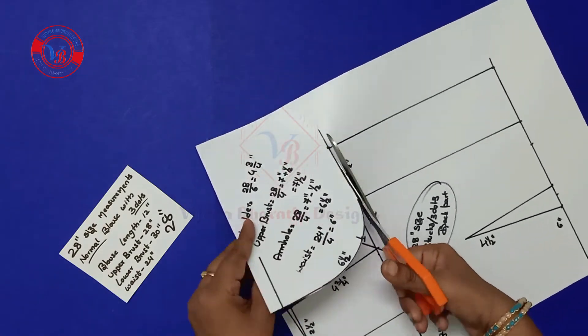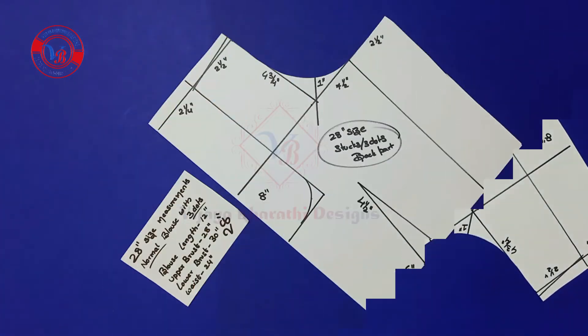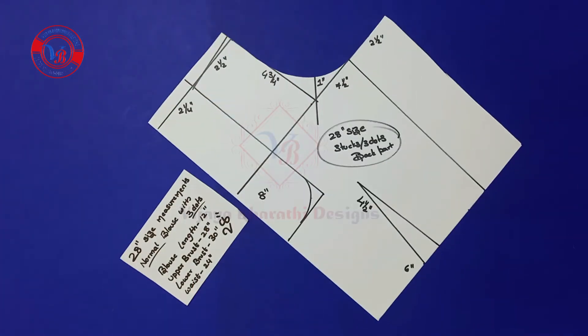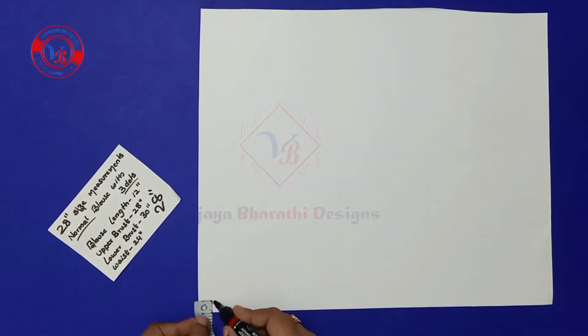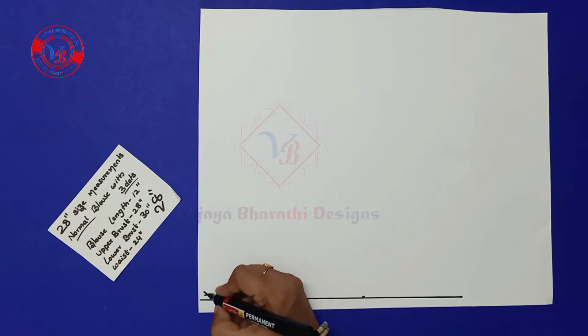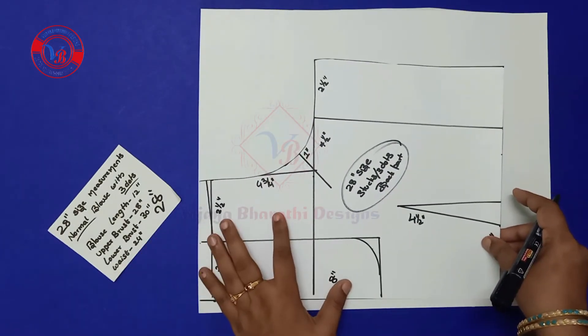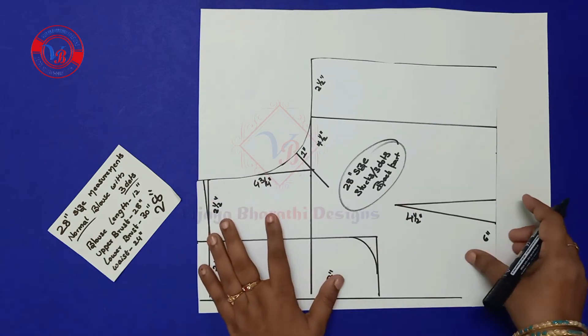Next we have to cut like this. I am not cutting the back neck here, because if you want to do any neck designs, use the facing in the background — then only we have to cut the back neck. Finally the back part comes like this. Next I am marking the front part — take another white sheet and make a half inch line and take the back part and just trace it.